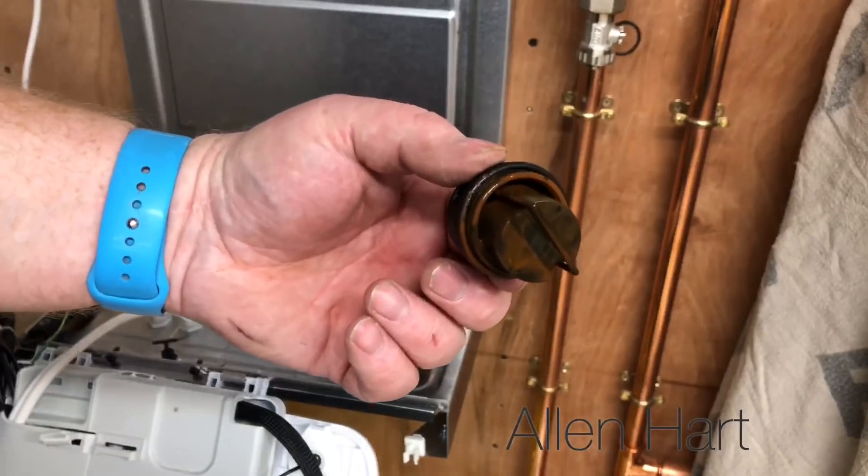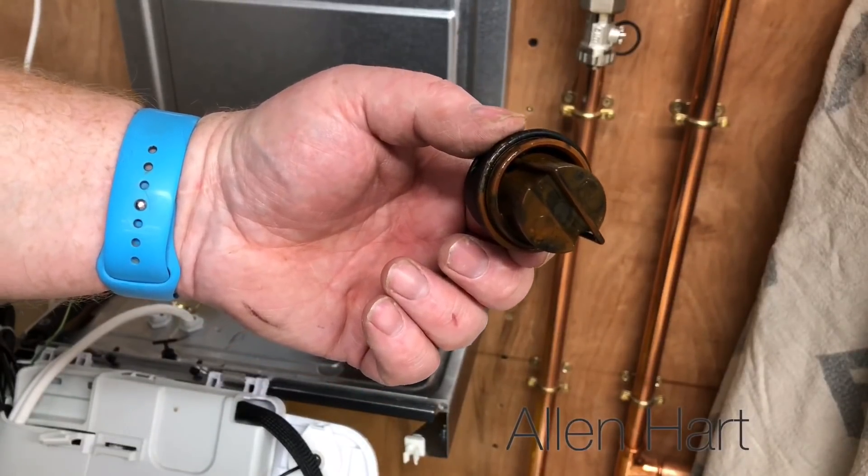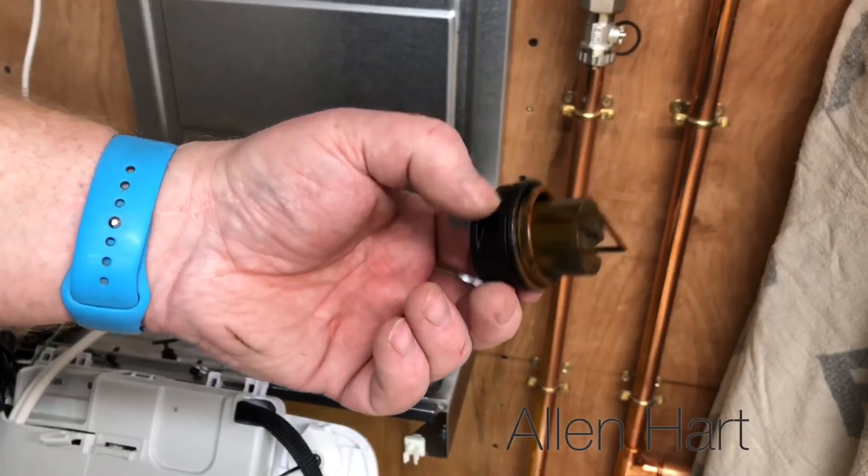Now bearing in mind this has been put on a system with only one radiator. There are no soldered fittings on this — it's all pressed fittings.